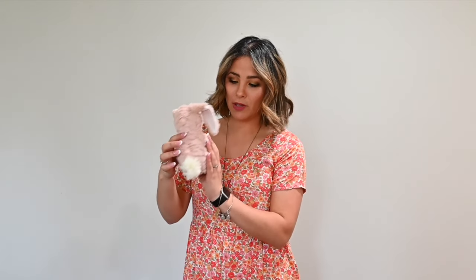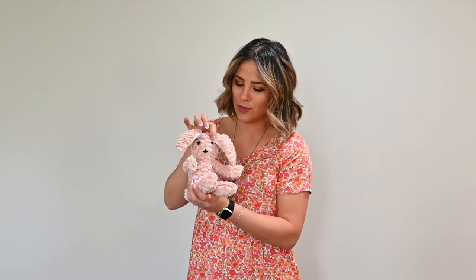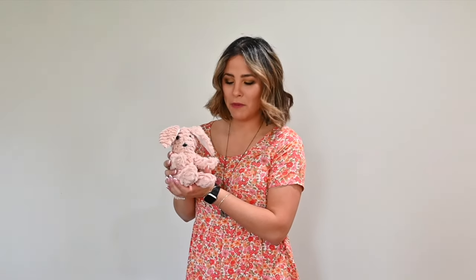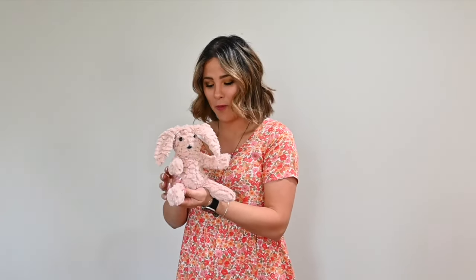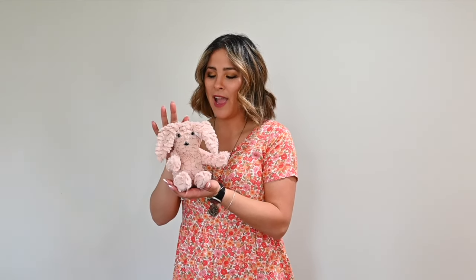I'm so excited about them. Look at the little cotton tail — it is so cute. The little floppy ears. Bo loves it as well. I love it! What do you think? Comment below and let me know what you think I should call it. I hope that you enjoyed this tutorial. Comment, like, share, subscribe. Let me know how many you're making and for who. I hope you have a great rest of your day. Go grab the pattern and sew it with me. See you next time, bye bye!